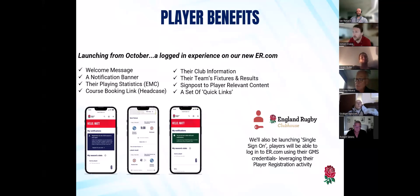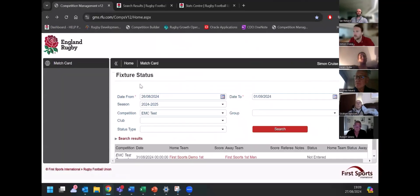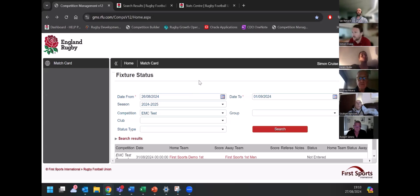What I'm now going to do, as long as my connection is holding, is a live example of an electronic match card using the desktop version. There are two versions — a desktop version and a mobile version — and they're both done through a website. It is just a URL; there isn't a GMS app per se. So I'm going to flip over to the demo now using our dummy teams.